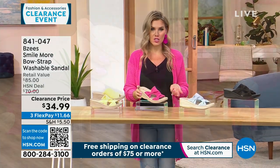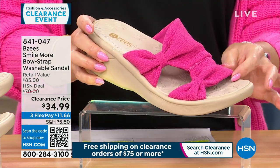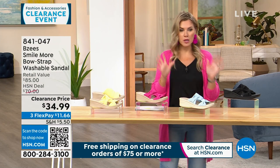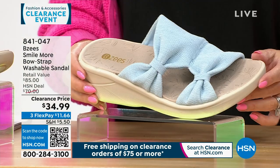Then here we have it in pink. Look how perfect this goes with my outfit. So if you want to dress things up and you love the color pink — we've seen a lot of people talking about pink because of the big doll movie that is out.